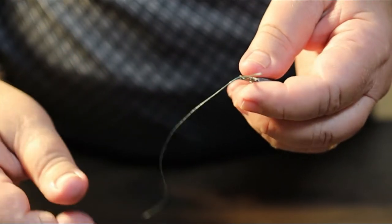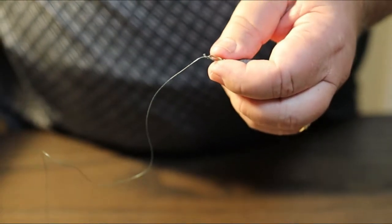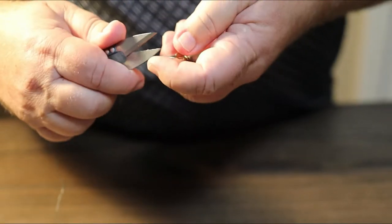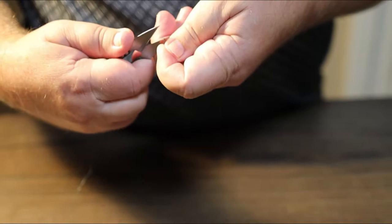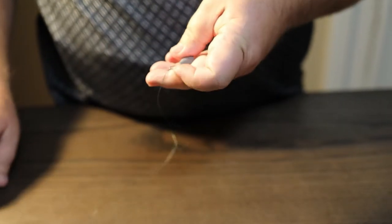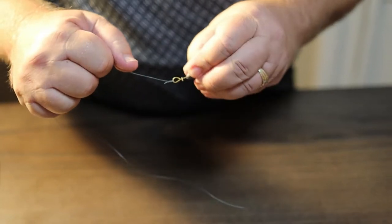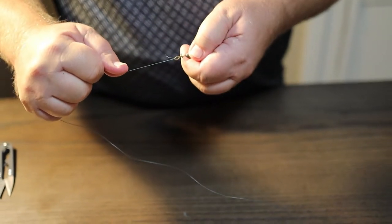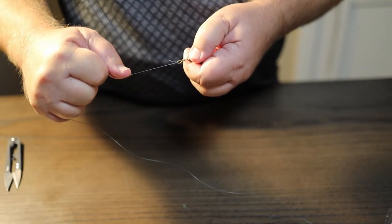That knot is there to stay. It's just the basic fisherman knot. You can take scissors or clippers or whatever you have and cut off the excess. There's your knot, and it 99% of the time will not come undone.